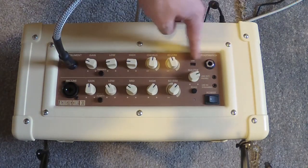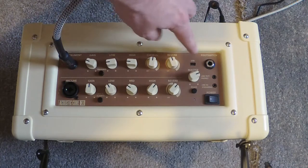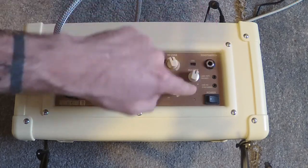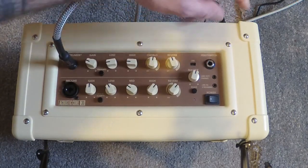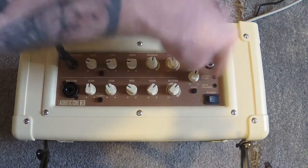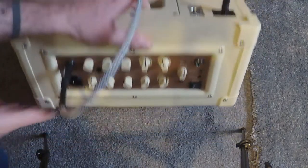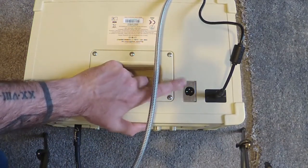Over here you start seeing some familiarities with the ID Core V3. You can use it as a USB interface, much like you can with the ID Core, along with your master volume and a phase switch on the amp. You do have a foot switch option, and then the TRRS live streaming feature introduced on the Core ID line, as well as a line out or headphones. On the back, you have an XLR out with an emulated speaker setup within that as well.